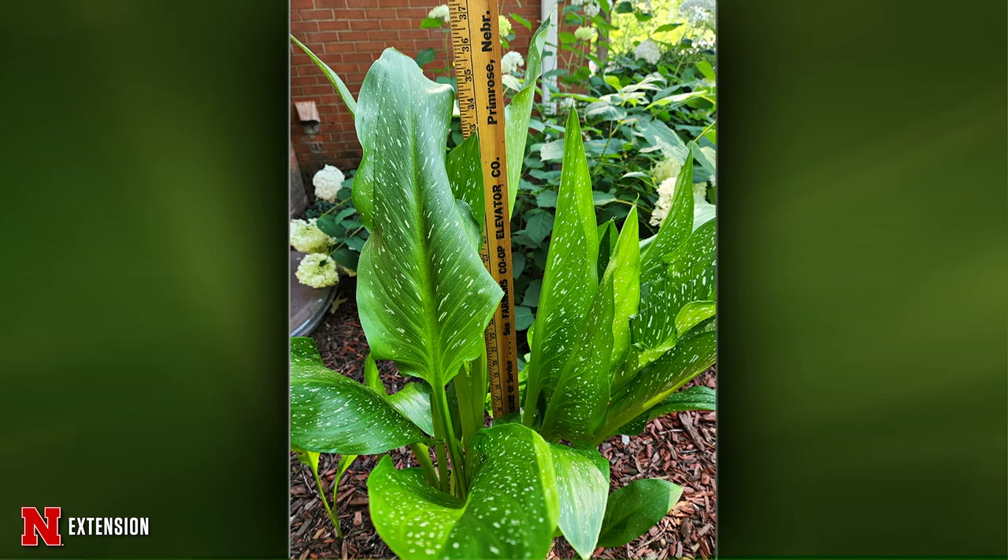From Plymouth, Indiana — a northeast Nebraska viewer originally: what is this plant? This is a variegated calla lily. Once it flowers you'll be able to tell what variety it is — it'll either be a purple, white, yellow, or similar flower.